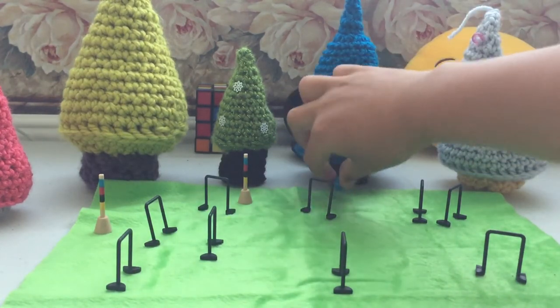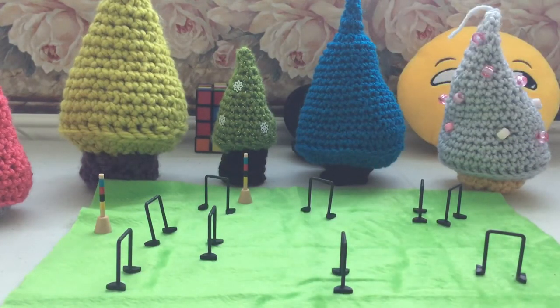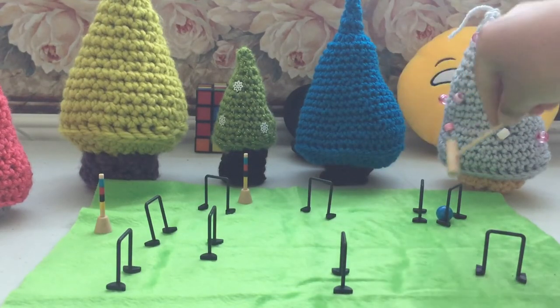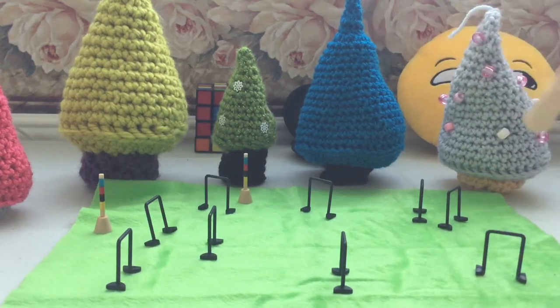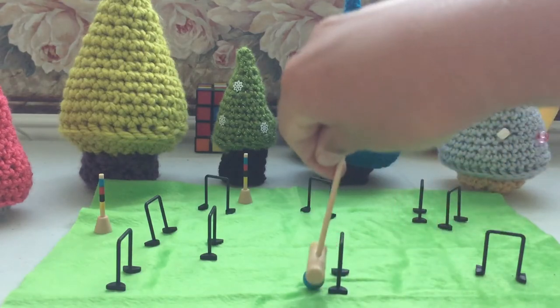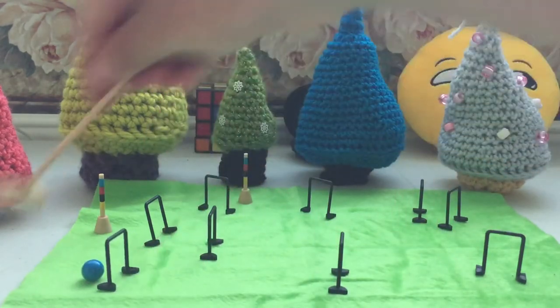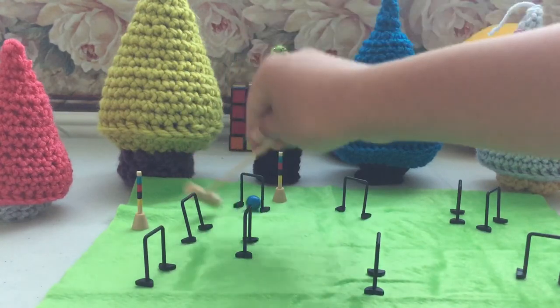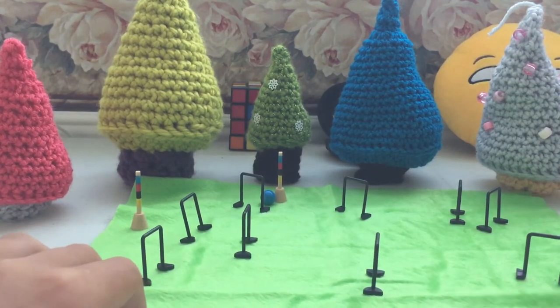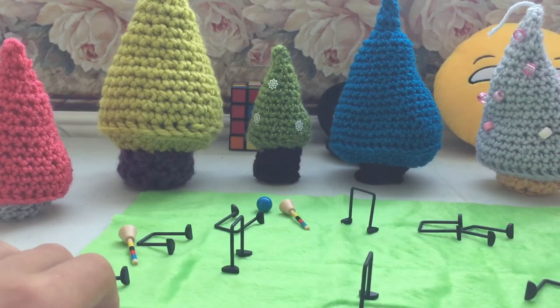I'm awesome at this — beast mode. I did not just do that, you never saw that, I did not miss. Oh yeah, I'm doing good. I take that back. Oh — no, let's go! Yes, I did it! I'm so skilled at this. But again, the downside is if you tug this one bit, down everything goes.